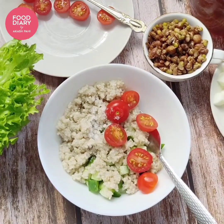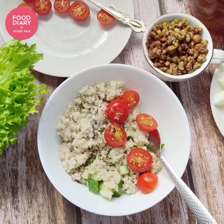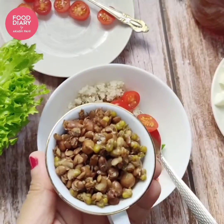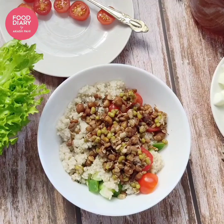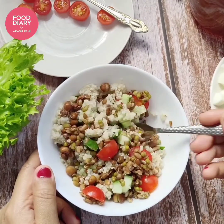Now it's time to add salt and pepper as per your taste — swad anusar. Recently I heard someone say 'namak swad anusar, tomato budget anusar' — you can do that too, no problem! Now let's move on to the mixed sprouts. I've cooked them till one whistle in a pressure cooker. Mix everything together nicely but gently.